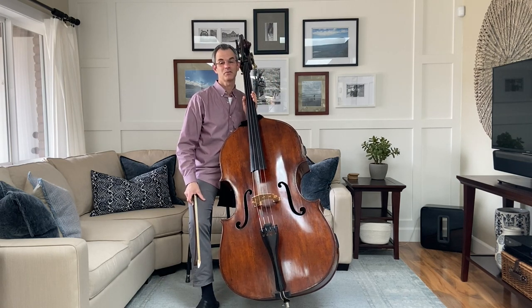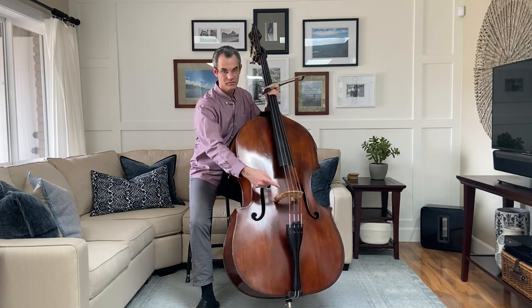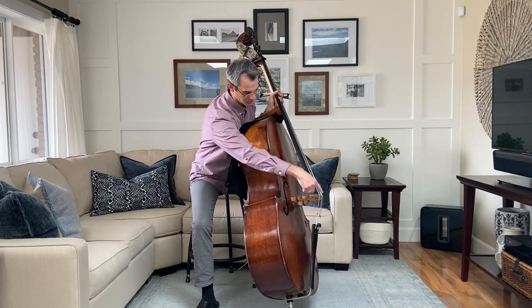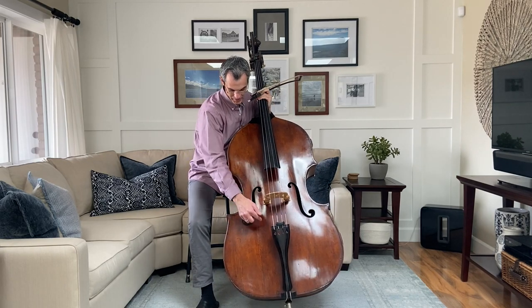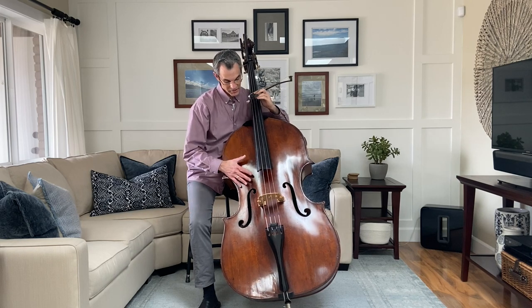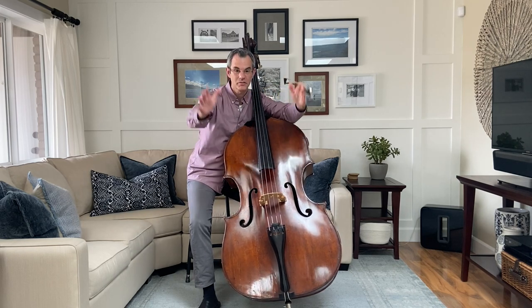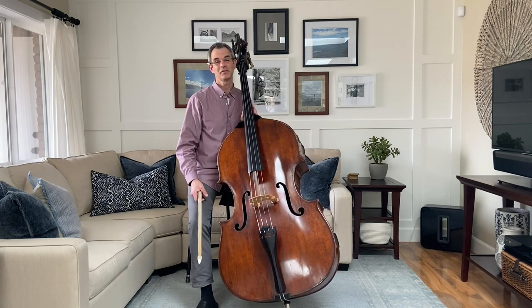All the vibrations we make in the string transfer through this, which is called the bridge. You can see it looks kind of like a bridge. And then those vibrations go through the bridge into the body of the instrument, which then resonates the sound out through the F-holes, out into the room — kind of like a giant speaker connected to your iPad.